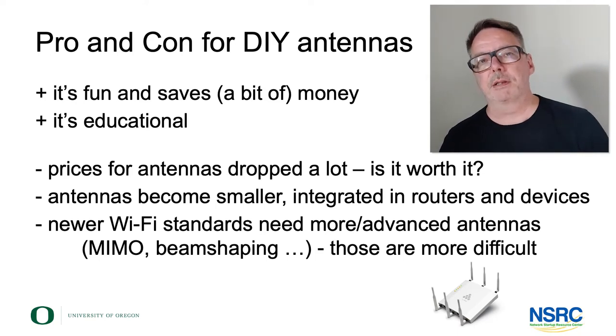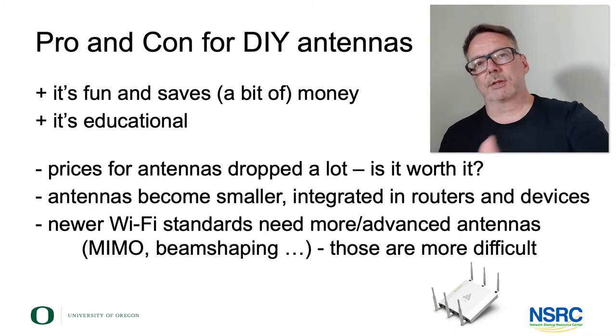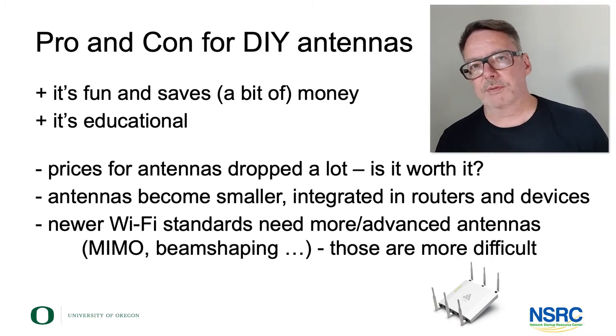Reasons not to do it: the prices have dropped a lot over the last years — over the roughly 20 years of Wi-Fi that we've seen now.